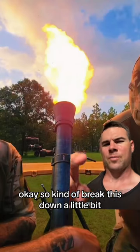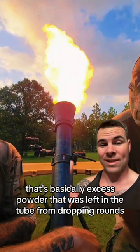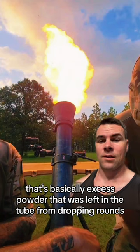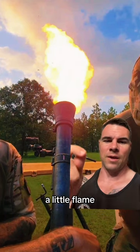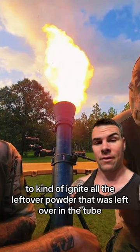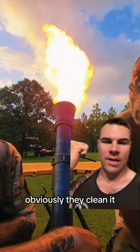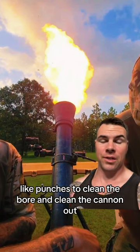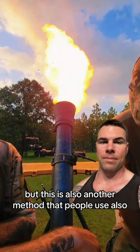To break this down a little bit — you see that flame coming out there? That's basically excess powder that was left in the tube from dropping rounds. What this guy over here did is he dropped a little flaming piece of paper in there to ignite all the leftover powder in the tube, kind of cleaning it. They also have punches to clean the bore and clean the cannon out, but this is another method that people use.